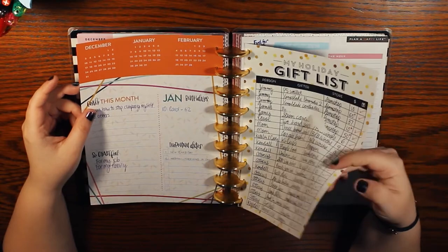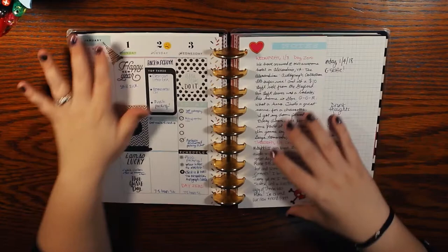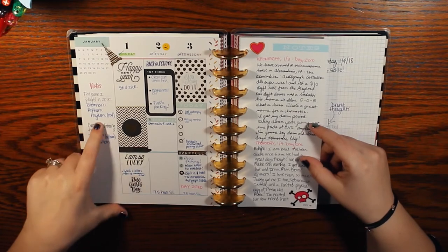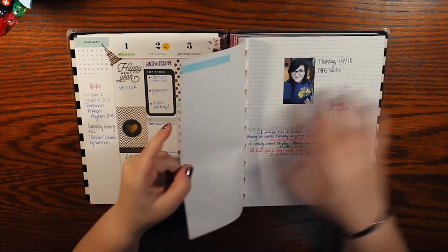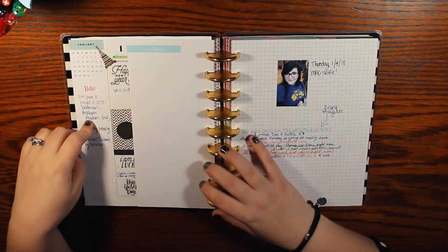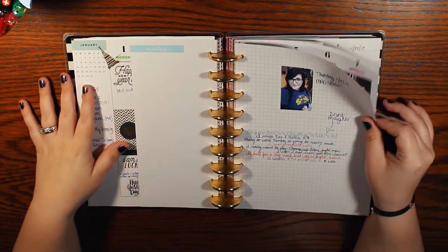There's a free printable I remember — I had like the presents I was going to buy listed. We've got kind of a gold theme here. Over here: first game I played in 2018 was Batman Arkham Asylum, currently listening to Revival by Eminem. Now I want to track more stuff like that — I really want to utilize my monthlies more for doing things like that.